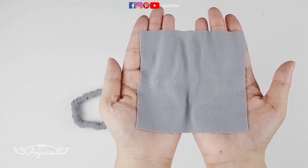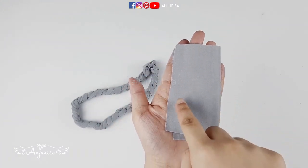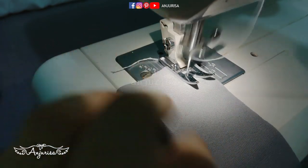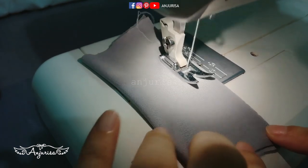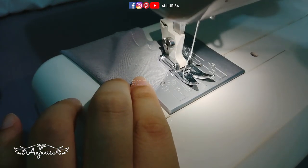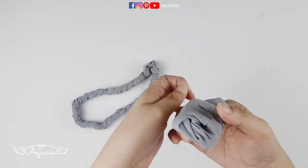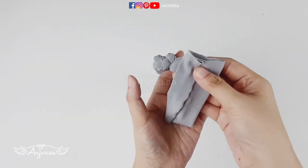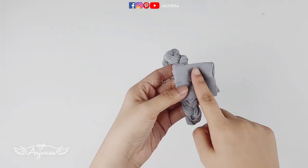Prepare a piece of square fabric with the size 4 inches or 10 cm. Fold the fabric and stitch this part. Now, turn the fabric inside out with the right sides together, and sew this part one last time.